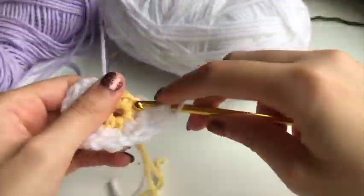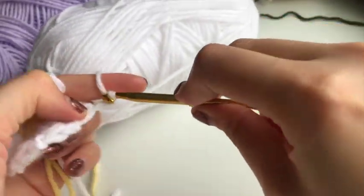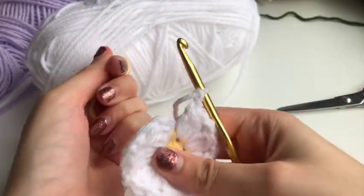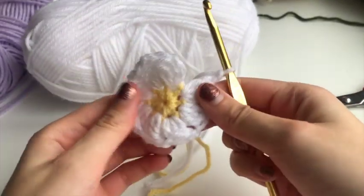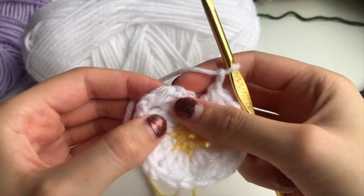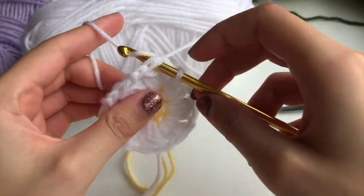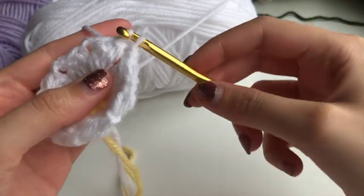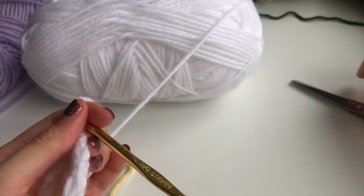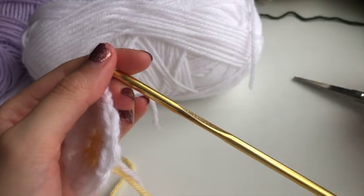Now we're going to do that six more times until we have eight little petals. Once we get to the end and chain our last two, pull on the short string to tighten the middle circle, then slip stitch into the top stitch of the first petal: go in, yarn over, pull through, and pull through again. Yarn over to fasten off, cut it, and pull.